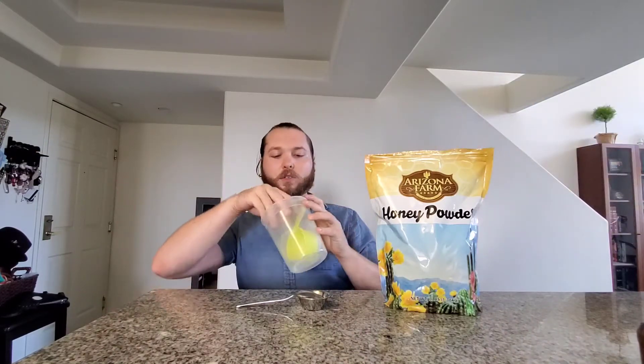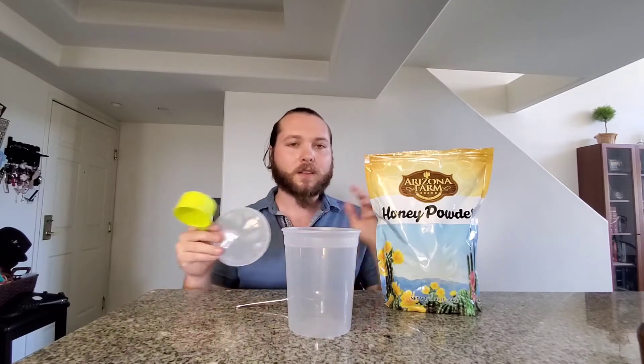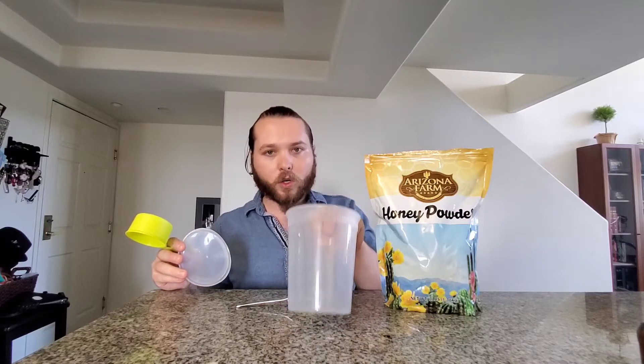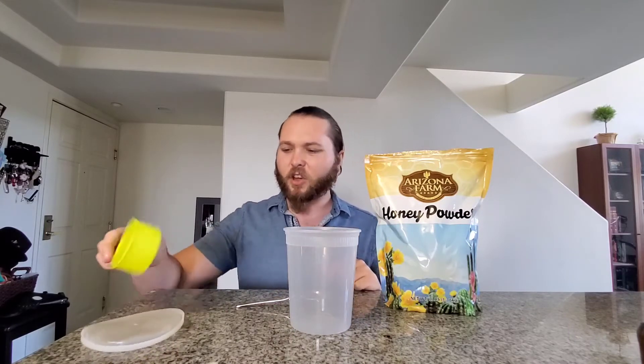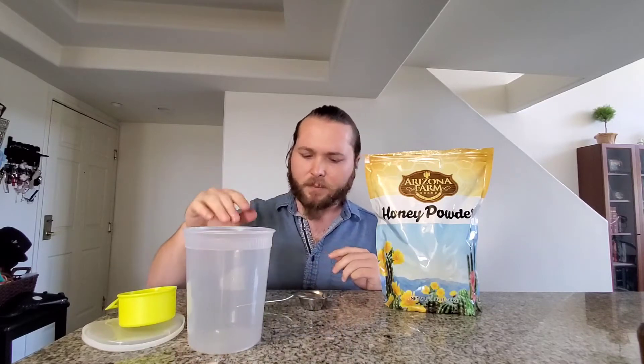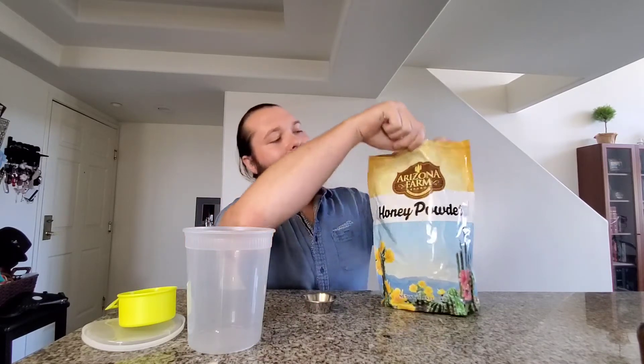So let's actually try that out. I'm going to rehydrate some of it and then take a hydrometer reading to see just how many sugars we get from one quart of liquid. To start off, I really don't know what I'm doing with this — I haven't even tasted it — so I'm going to open it up, smell it, taste it, and talk about it.